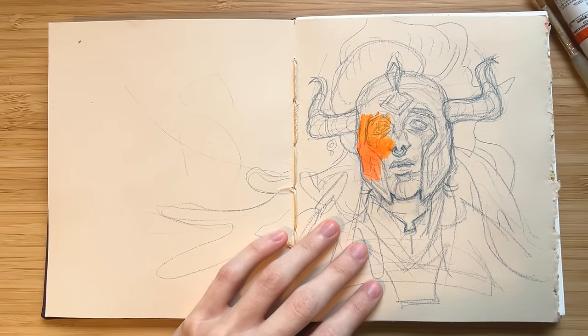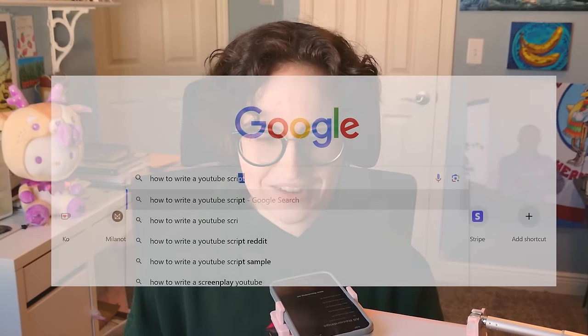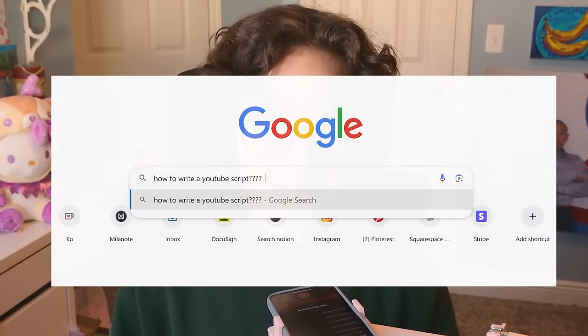I also have my notes right here because I cannot ad-lib at all, so if you see me looking down, that's just where all my scripts and notes are.